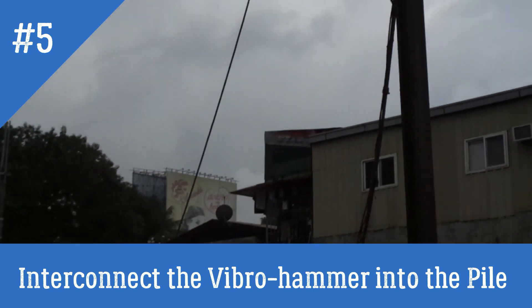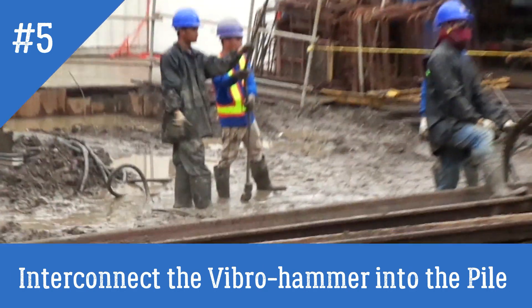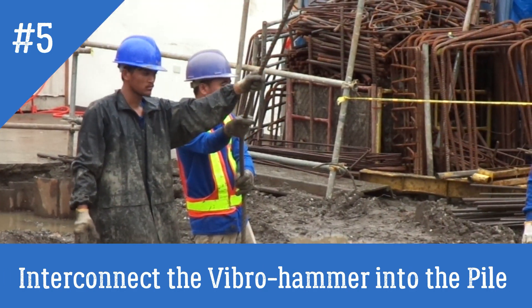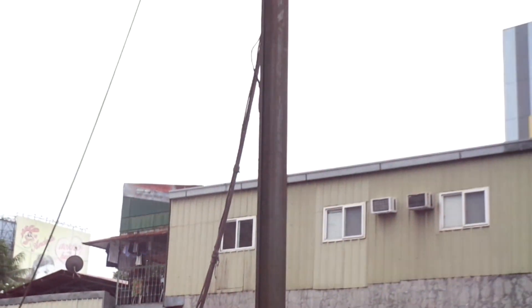May tali tayo inahawakan ng dalawang workers. So sila nagpo-control sa twisting nung Vibro. Para maipit dun sa sheet pile. (We have a rope held by two workers. They control the twisting of the Vibro hammer, so it can clamp onto the sheet pile.)